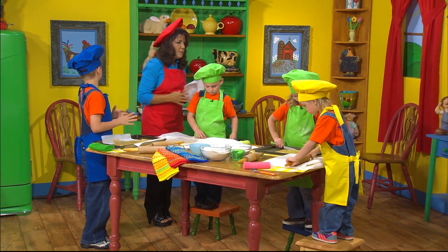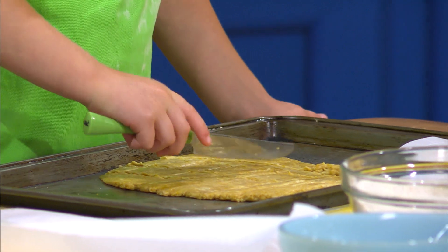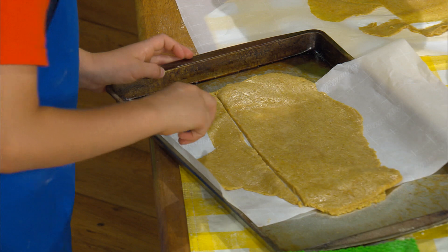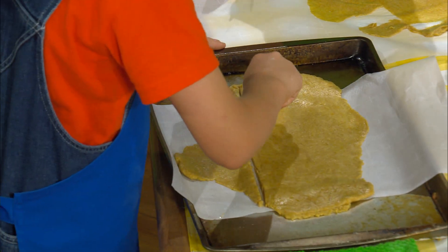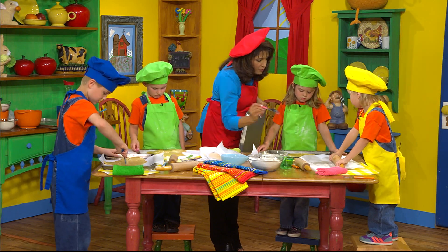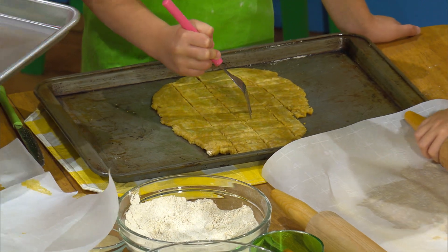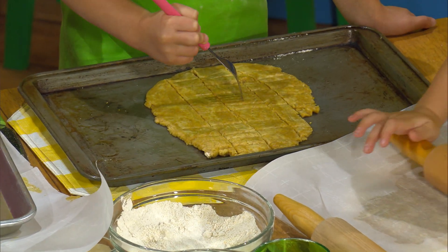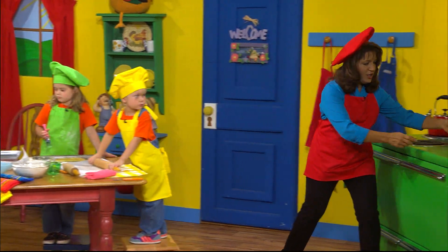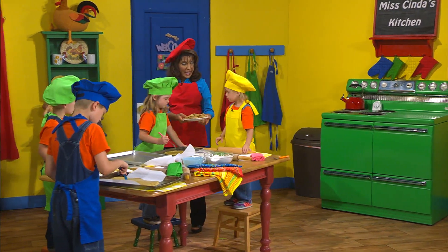Take your knife and you're going to score the dough. Good job! Now take your fork and go like this in the middle. Boys and girls, make sure you don't get it too thin. But before our next timer rings, how about you each get to try a cracker, because Miss Senna made some ahead of time!